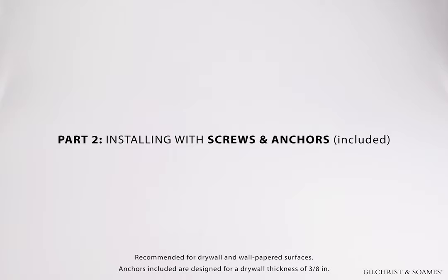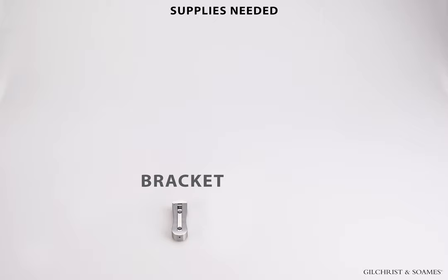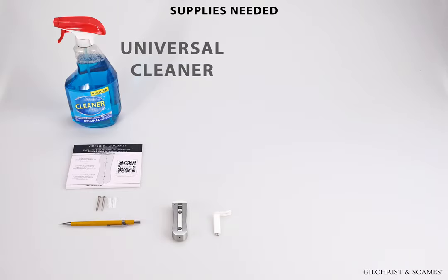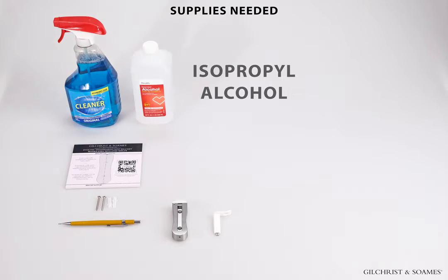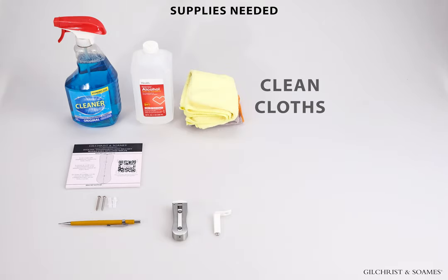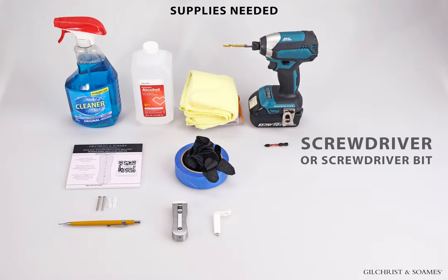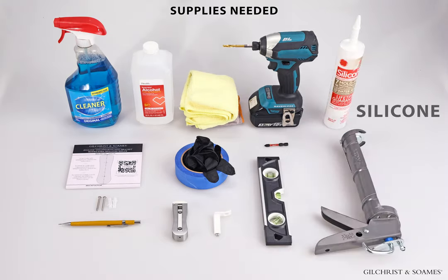Part 2: Installing with screws and anchors. This method is recommended for securing to drywall and wallpapered surfaces. The anchors provided are designed for drywall with 3/8-inch thickness. Supplies needed: bracket, key, reusable mounting template, mounting screws and anchors, pencil, universal cleaner or detergent, isopropyl alcohol, clean dry cloths, tape, gloves, drill, screwdriver or screwdriver bit, level, and silicone sealant.